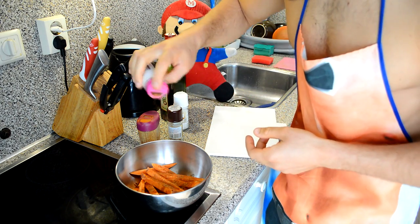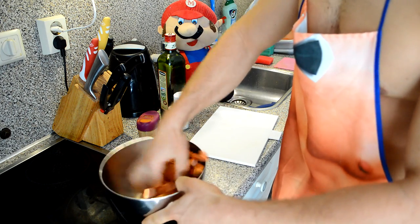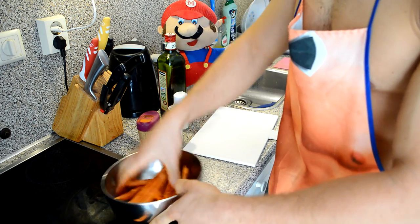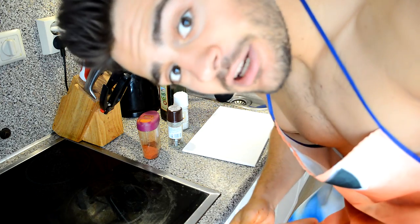You want the olive oil to cover all the fries — really get in there. The fries are done, gonna leave them aside. Now I'm gonna fill the chicken breast.